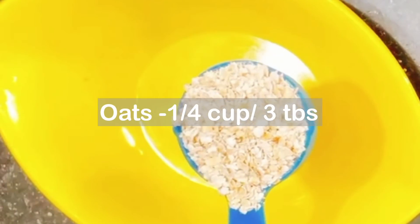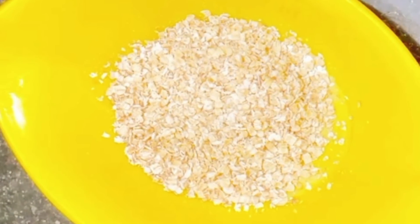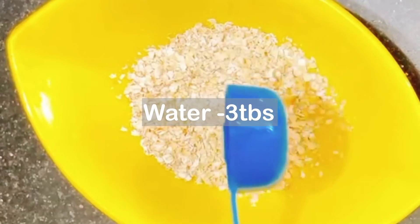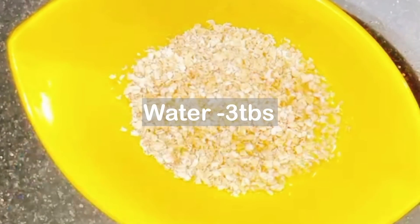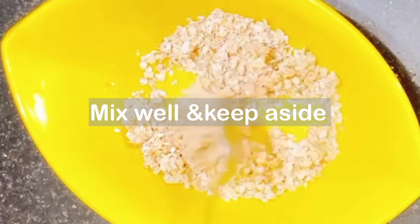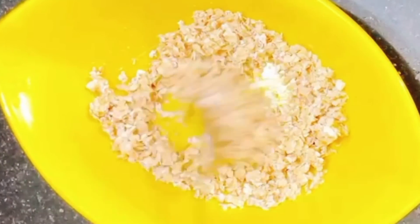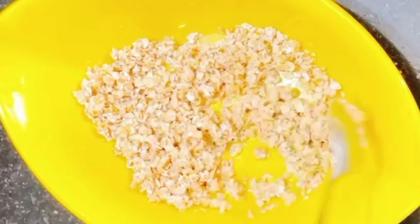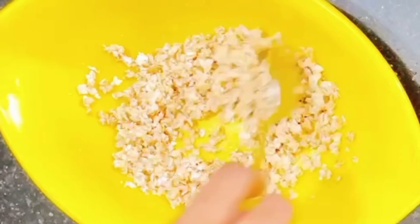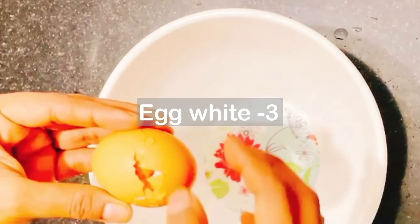We will add one cup of oats. We will add 3 tablespoons of oats. I will add roasted oats — roasted oats help avoid digestive issues. We will add the oats and roast them a bit.